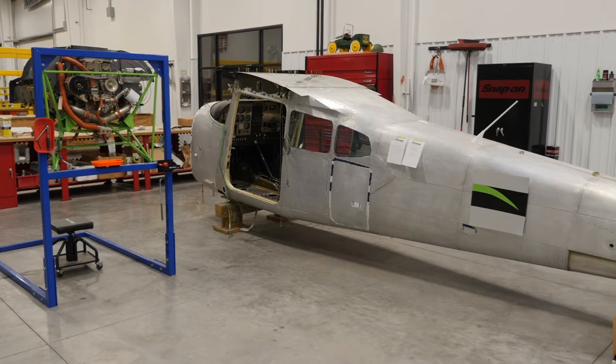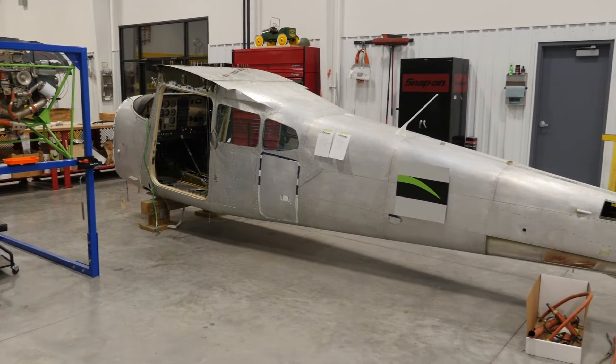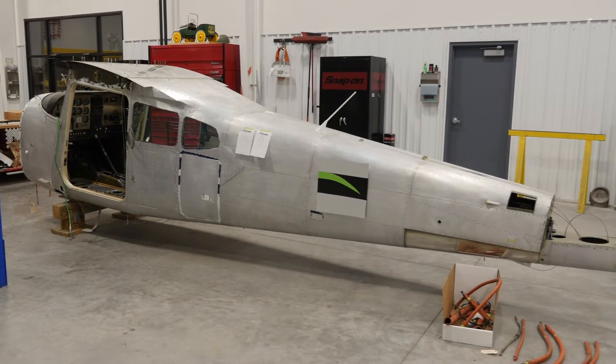Hi, Roy Williams with Airframe Components, and welcome back to episode four of our 1978 Cessna A185F restoration project. It's been a few months since we did our last episode, but in the meantime, a lot of things have been happening on this project.